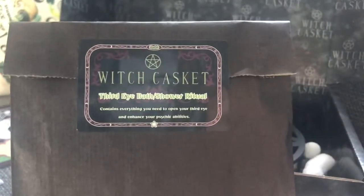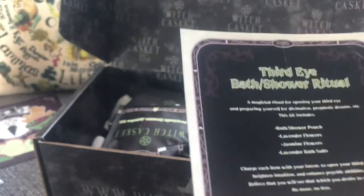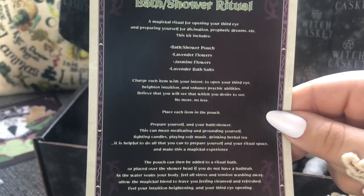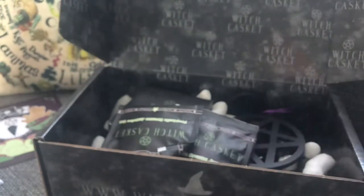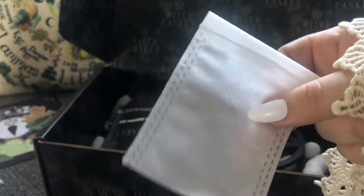The next item is a Third Eye Bath and Shower Ritual. Everyone that I've seen do these online, they have some sort of ritual in them, which I think is fantastic. It comes with a little card — you're welcome to pause and have a look. Then we have some dried lavender and some dried jasmine flowers, some lavender bath salts, and this little bag to put them in, which is great so everything doesn't end up going and sticking up your plug hole.